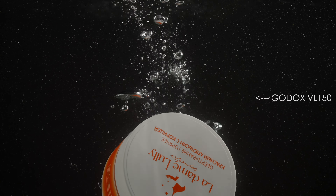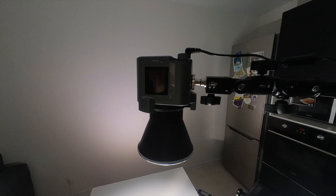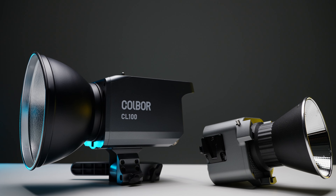И в качестве верхнего света я использовал Apache 60D, у которого есть очень яркое пятно посередине от рефлектора. И это как раз то, что мне было нужно — очень маленький акцентный свет сверху.